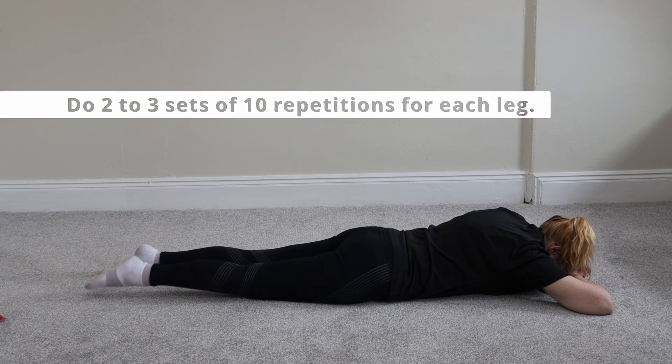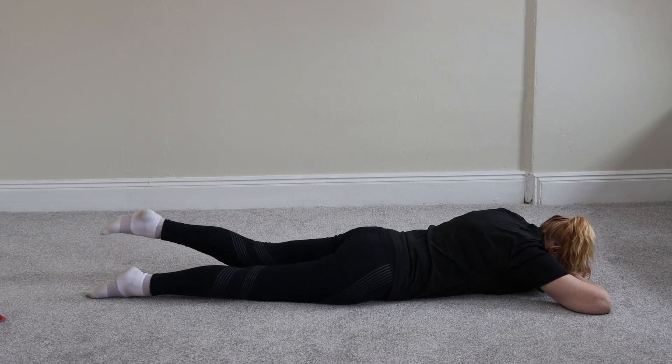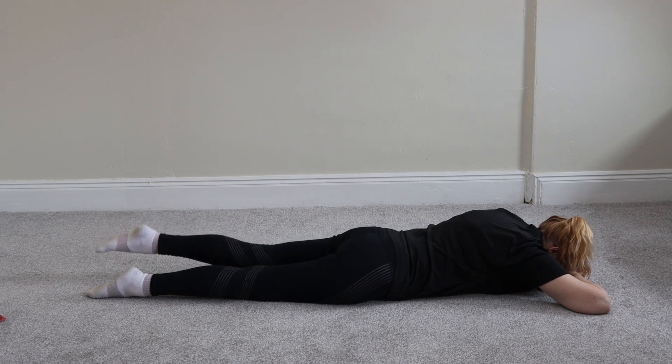Three, four, five, down. Keep your leg straight Jeanette — you've got to raise the knee off the floor as well. And other leg.